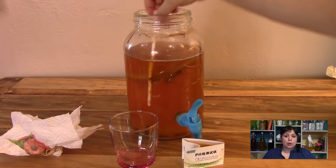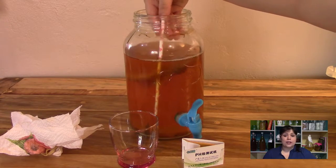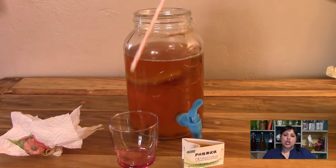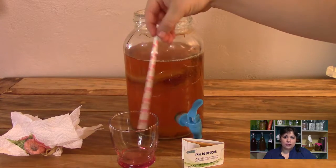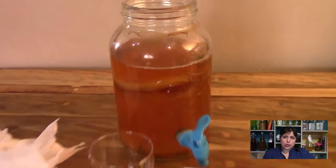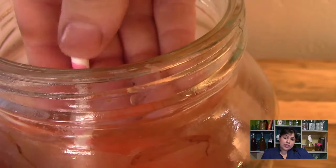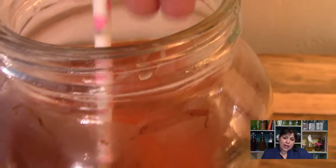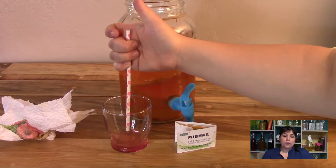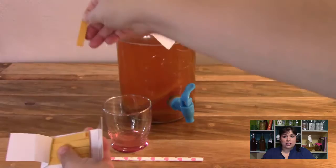Open the jar up on top and take your clean straw and dip it into the kombucha. Try not to disturb the SCOBY, so you're just going to slide your straw in between the SCOBY and the jar. Create a seal with your finger to sample some of the kombucha in the straw, and release your finger from the straw's opening — that will cause the kombucha to flow into the glass below.